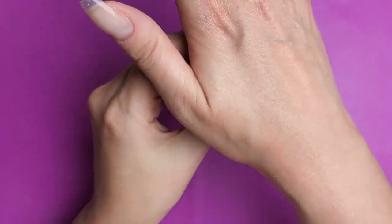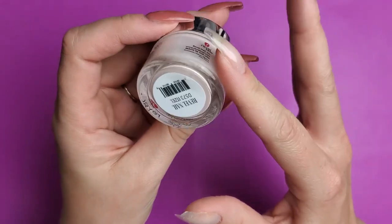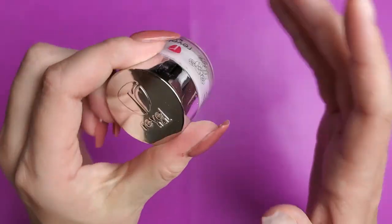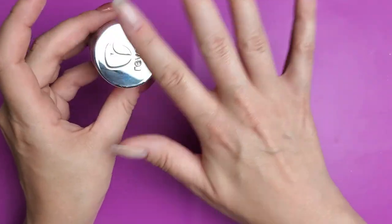So for this design, what you're going to want to do — or what I prefer to do — is to first find a nude that goes well with your skin tone. For me, it is Itzel by Revel. It is a nice neutral, kind of peachy nude tone. It matches me really well.